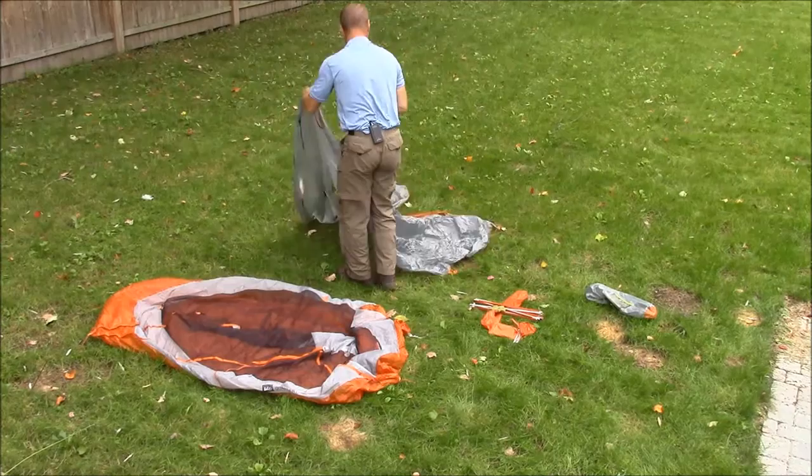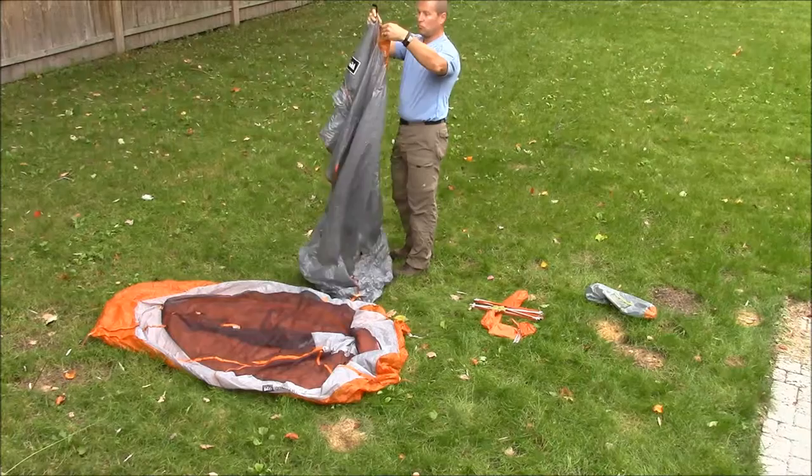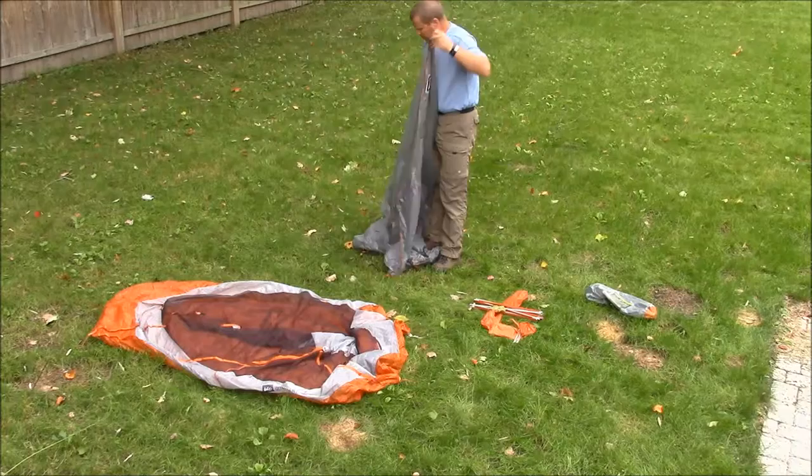Same thing with the fly — this one's unzipped. We took it down that way. This particular tent has a vent, and you want to make sure that's closed down as well. Find the zipper — there we go.